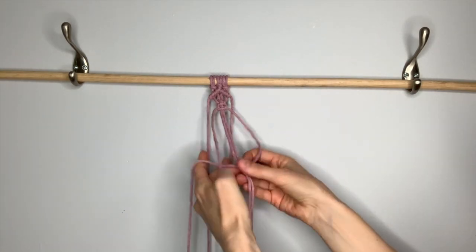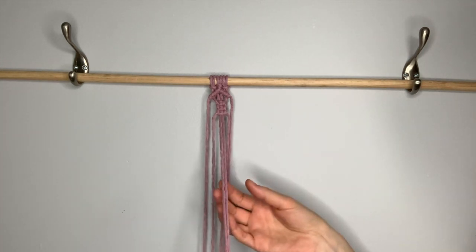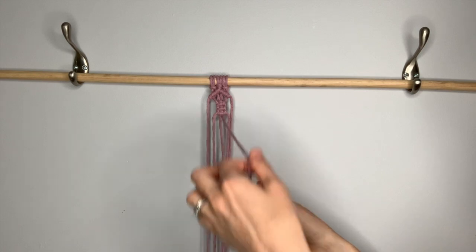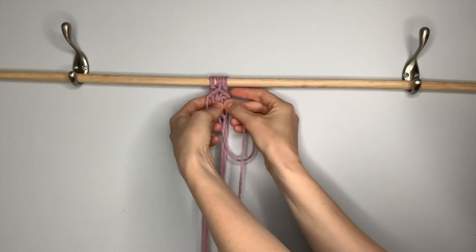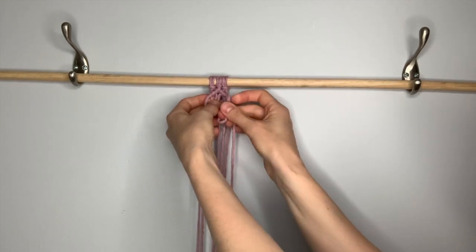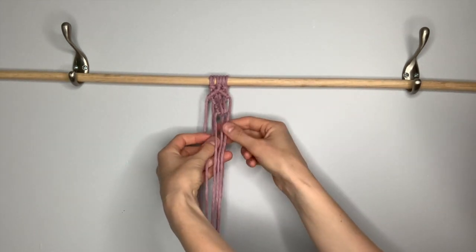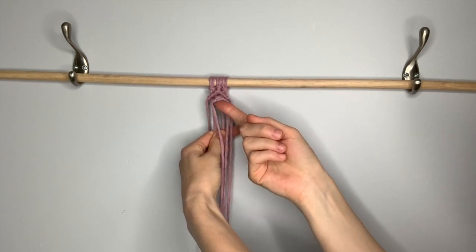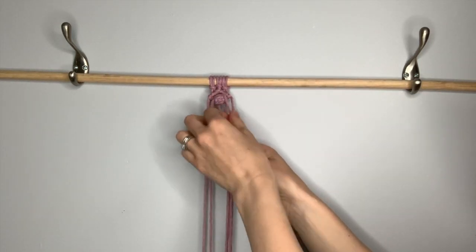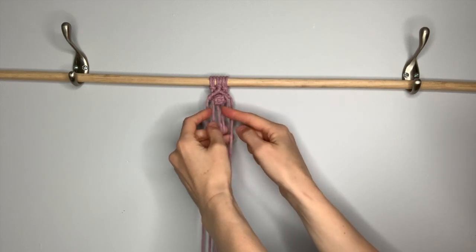That's two knots, so you need to do one more square knot. Once you have three square knots in the center, we're going to create the berry knot by taking the two center strings and feeding them through the holes at the top. The rightmost center string will go through the right hole — just fold it over, push it through, and pull the string through the back. Then the leftmost string through the left hole, feed it through and pull it through the back. Then tug down on those strings and push those square knots up into a little ball.